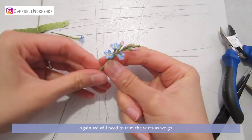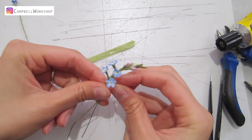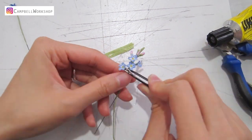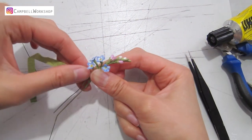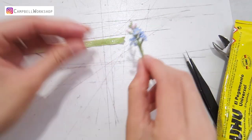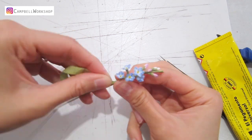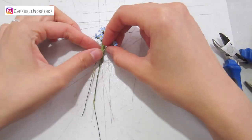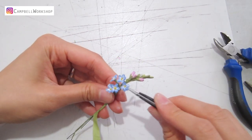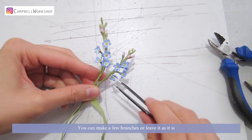We need to trim the wires as we go. Our first branch is done — you can also make a few branches, or leave it as it is.